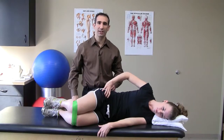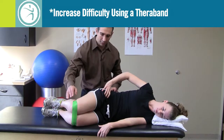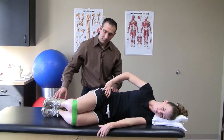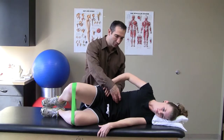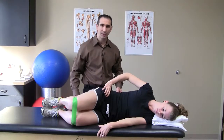The level of difficulty for the clam shell can be increased by adding a TheraBand. Place the band around the knees, then lift your knee, hold for a five count, maintaining tight abdominals and your body perpendicular to the table. Slowly lower it and repeat.